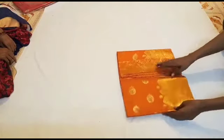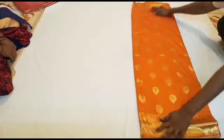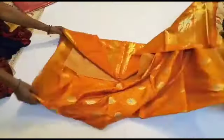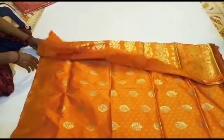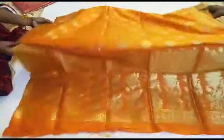We can use orange — some jari. I told you, one of the best sari. I will show you how to open the colors. You can choose the color and look at the design.